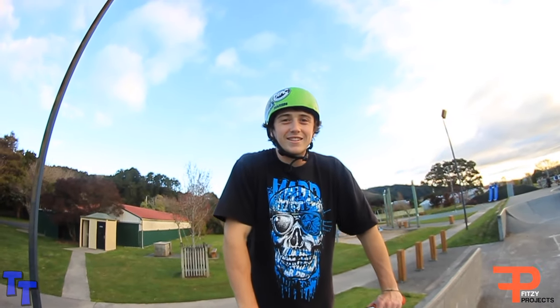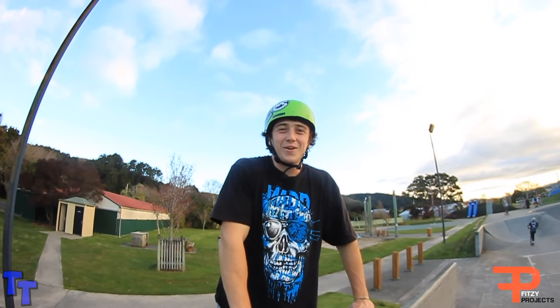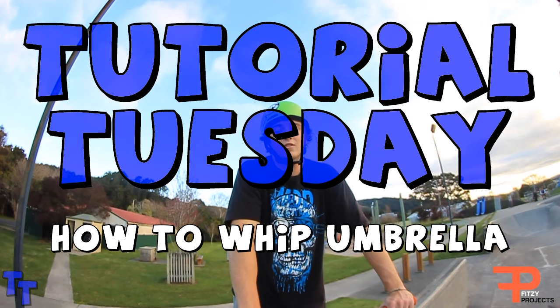Hey, welcome back to Tutorial Tuesday! For today's tutorial we're gonna be teaching you how to whip umbrella. I think this is the top tutorial and next I'm gonna be doing a special tutorial for you guys.